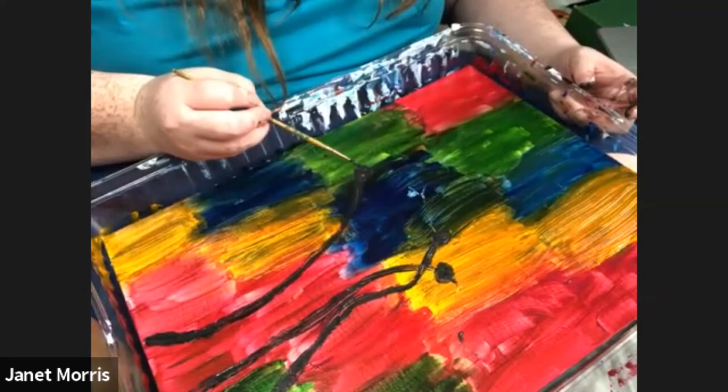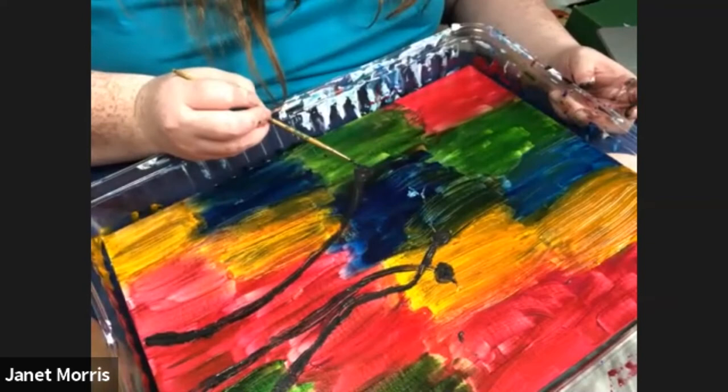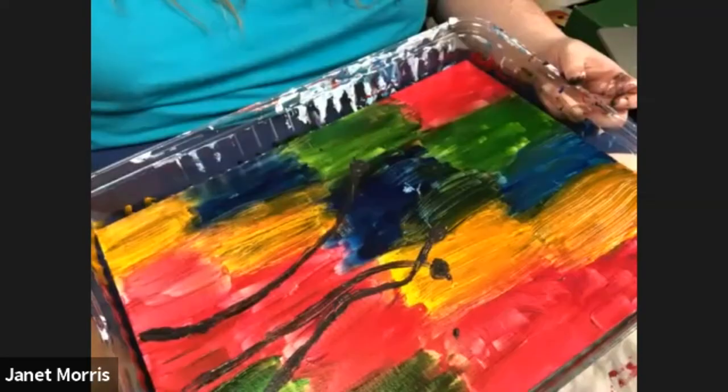We've almost got all of those painted in. It's okay if you have to go back over them a few times too. It's normal to have to touch up the painting, and it's okay if nothing's perfect, because nothing in nature is perfect.